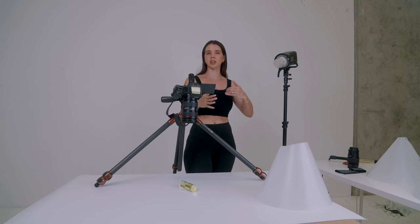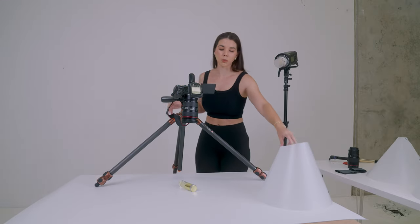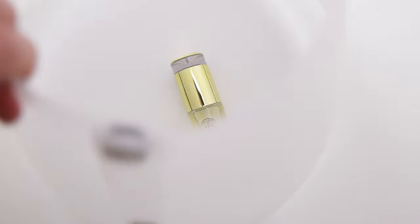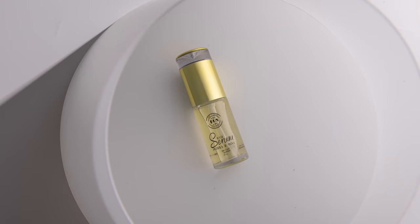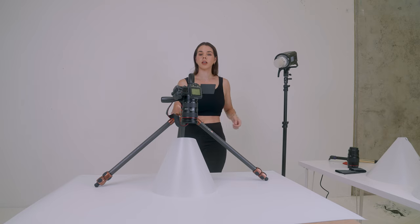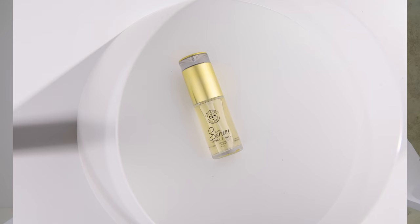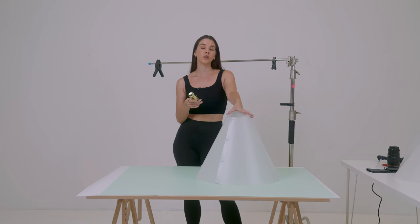I've got two lights going so I can deal with the reflections evenly, because if we only have one light the other side won't look the same. I'll turn off one light and pop the light cone in. My camera angle is good — no black line in the middle, all smooth. The left-hand side needs more light, so I'm turning the Godox AD600 Pro back on. Now we've got a really nice gradient on the product — it looks very high end, and it was so easy.